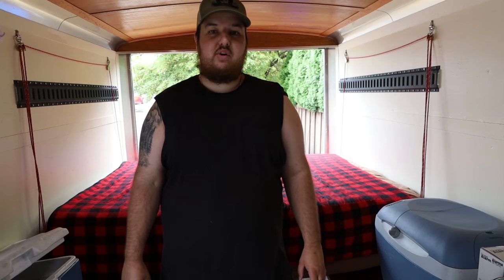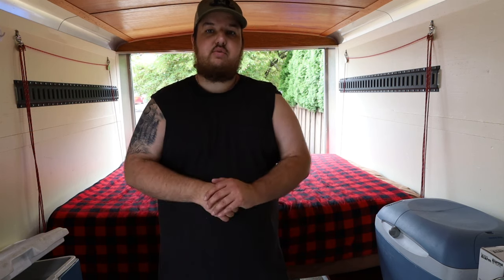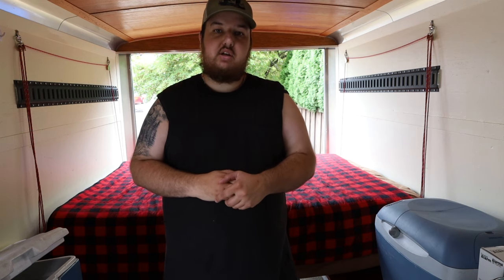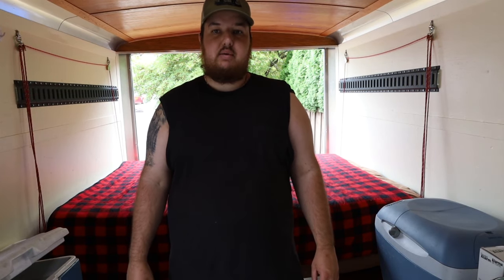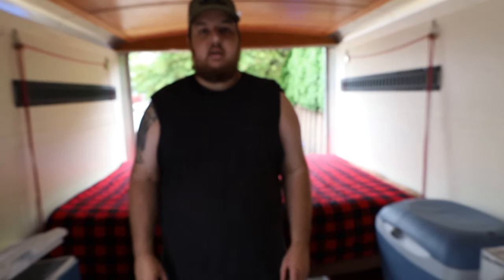Hey everyone, welcome to my channel BC Backwaters. If you haven't subscribed yet, make sure you hit the subscribe button down below. As of making this video I'm at 953 subscribers, so I'm really close to a thousand. I hope when I post this video in a couple weeks I'll be really close to a thousand, so make sure you hit that button — it goes a long way for me making new content. This year in 2021 I've had a lot of time due to COVID and I've been able to make videos almost every week.